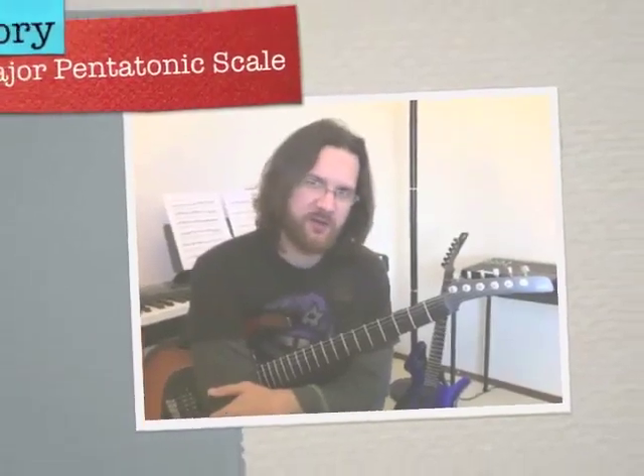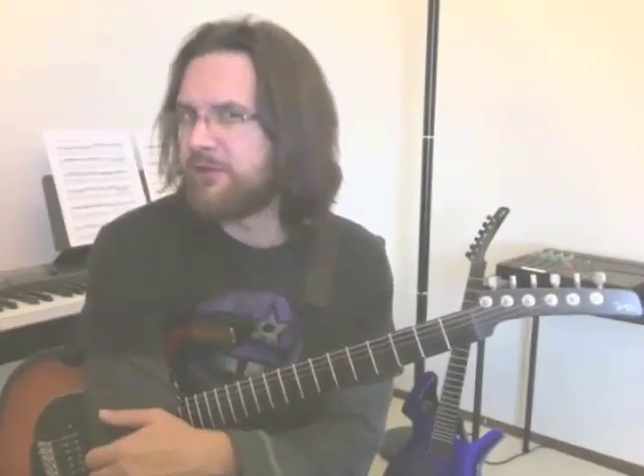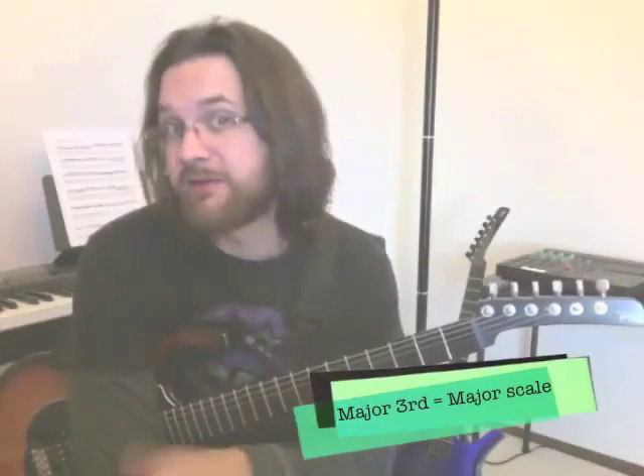Hi, this is David Wellman, and today we're going to talk about the major pentatonic scale. Pentatonic means a five-note scale. It's major because it has a major third — it's the third of the scale, or the chord, that determines the nature of the scale or the chord.